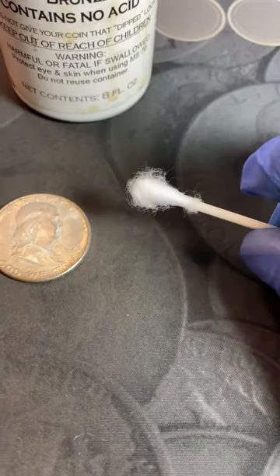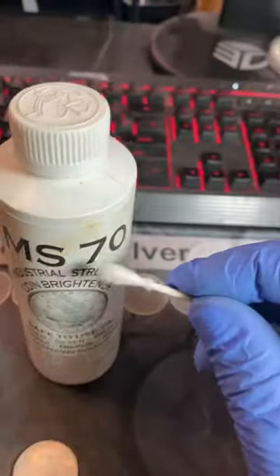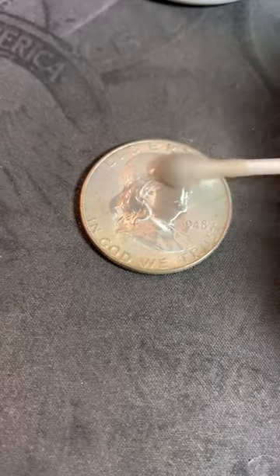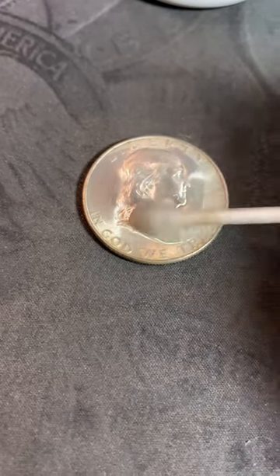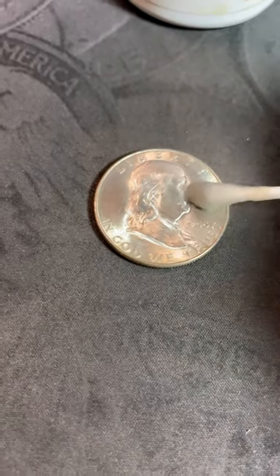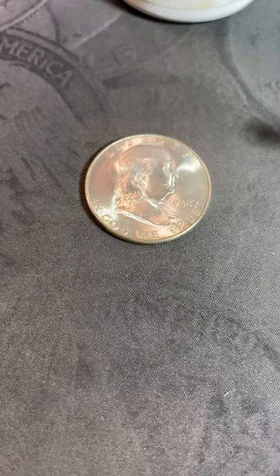I like to rough up one of the ends of the Q-tip, then I dip it in the restorer and apply it to the coin. I'm not scraping the surface of the coin — I'm just moving the cotton swab around in a circular motion.